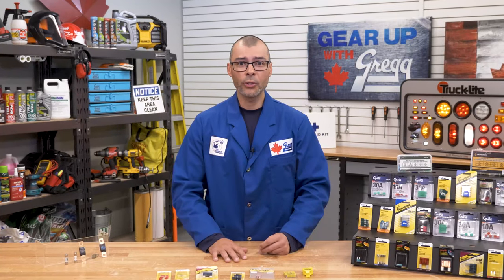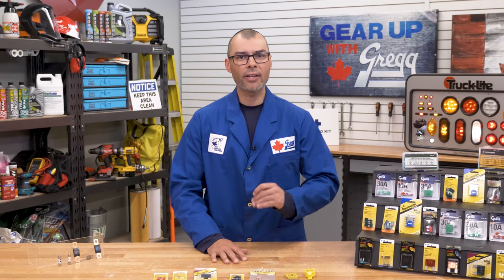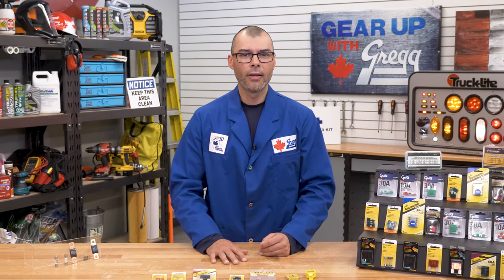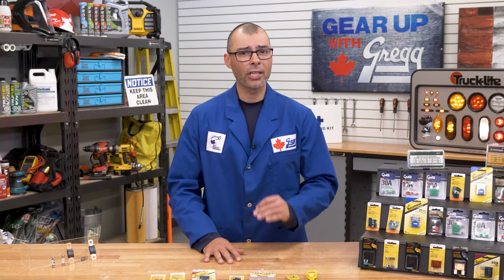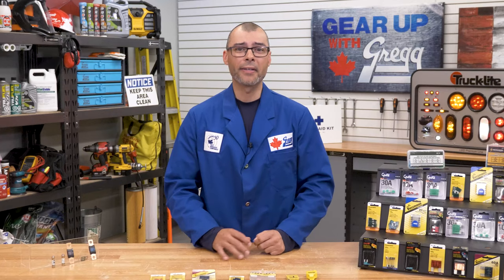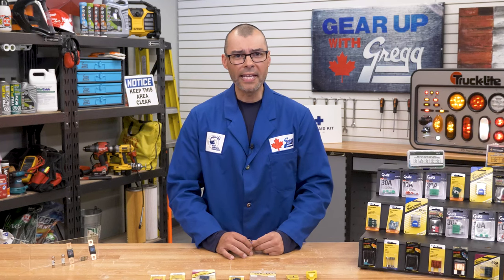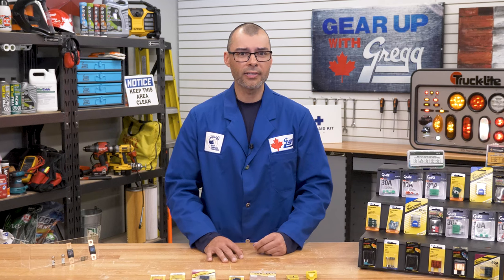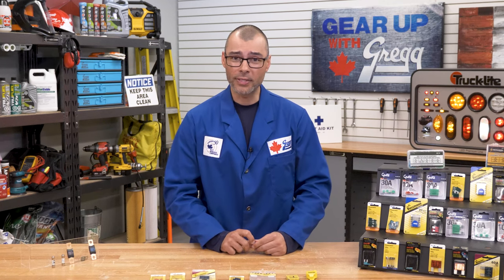Fuses are widely used in cars, trucks and just about any electronic system you can think of. Although these may seem simple at first glance, there's actually a lot to know about this little guy. Hey, I'm Blake from the order desk here at Gregg Distributors, and in this episode of Gear Up with Greggs we're going to dive into the shocking world of automotive fuses.